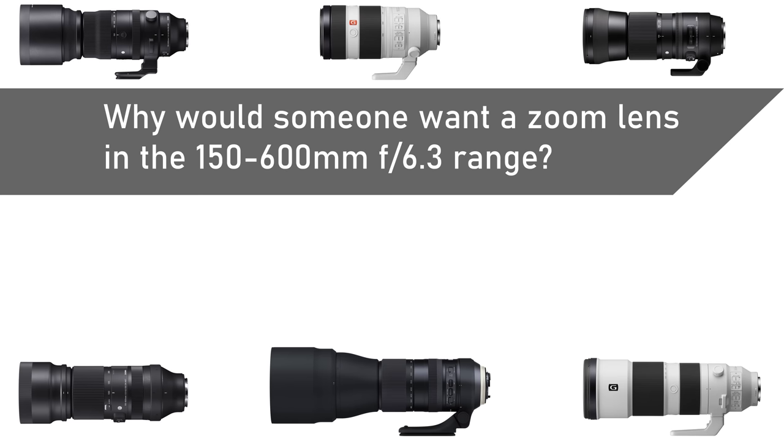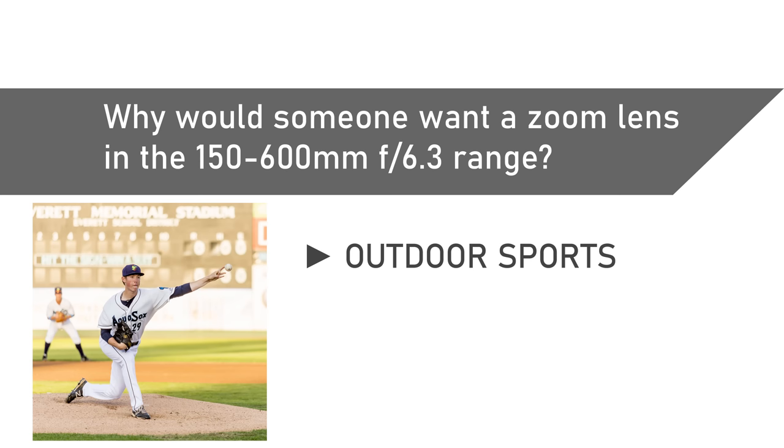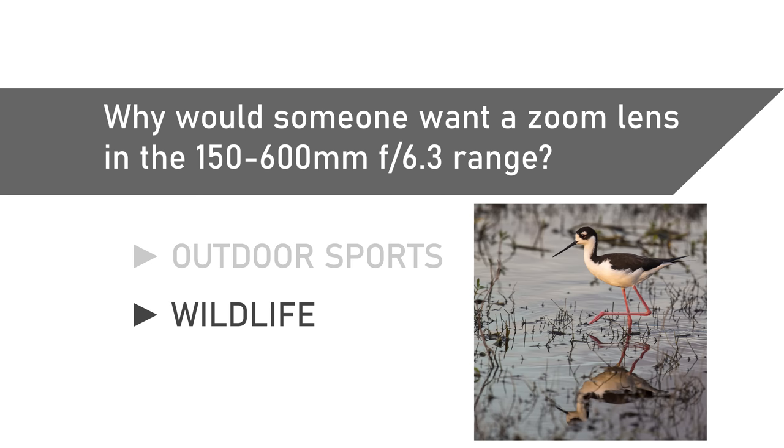You'll have to decide how important that difference is to the type of photography that you do. If you're in the market for a lens like this, what are you going to want to use it for? I think that there are two common answers: shooting outdoor sports and photographing wildlife. So let's begin with those two things.